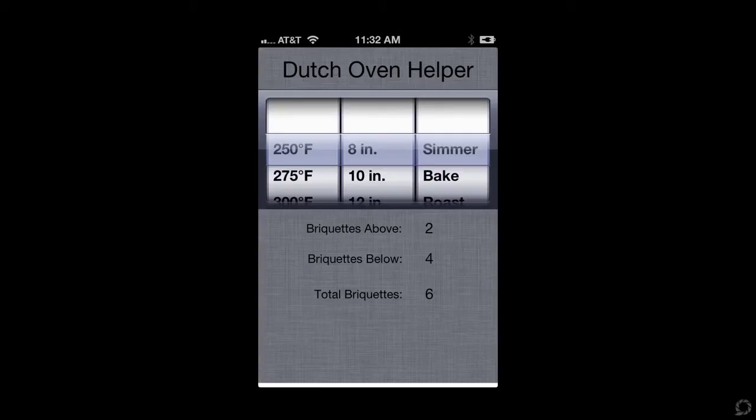So here's how it works. When you hit the icon, it'll immediately load this dial where you can select the temperature that you want to bake at, the size of your Dutch oven, and whether you want to simmer, bake, or roast. Then below, based on that information, it'll show you how many charcoal briquettes to put on top of the Dutch oven and how many to put under, and then give you a total.